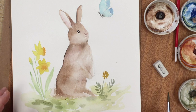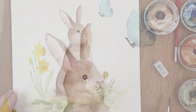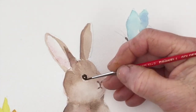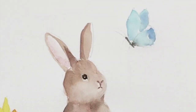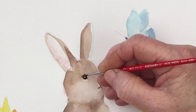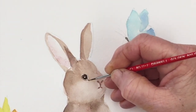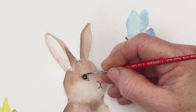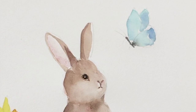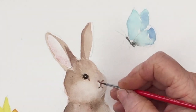Now I'm coming back to have another look at the eye, just to fill in the details using a smaller brush — a size zero, very tiny. You can manage with a bigger brush if you haven't got a tiny one, as long as you have a good point on it. And I'm just touching up the shape of his nose as well, just a tiny bit.